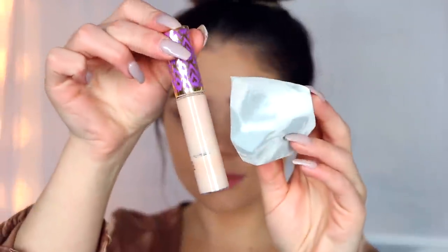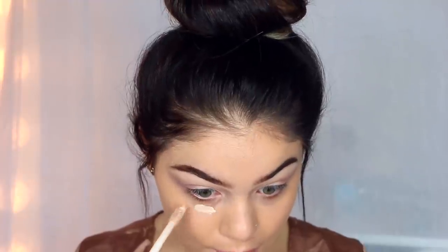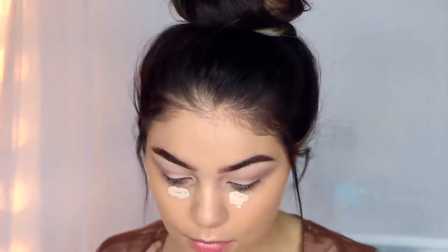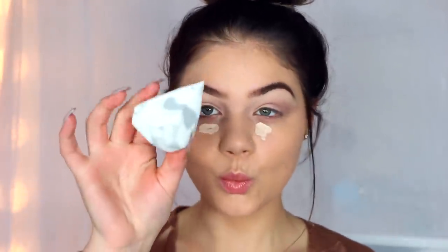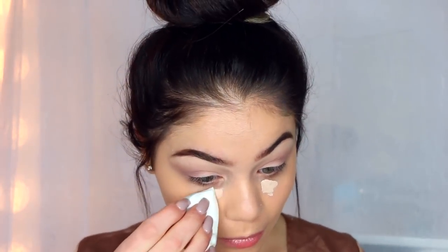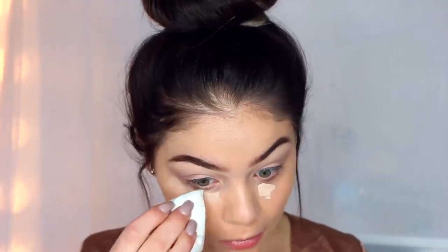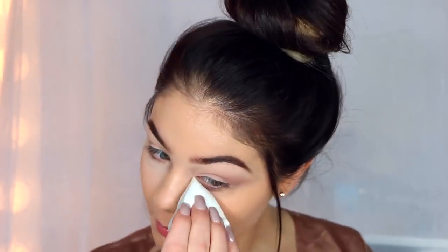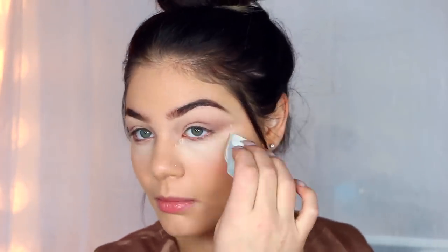Taking my favorite concealer at the moment, which is the Tarte Shape Tape in Light, and this marbleized sponge from Real Techniques — I'm obsessed. I'm going to be putting a little bit underneath my eyes and blend this away with that sponge. It was my first time using it and I absolutely love it. The point really fits into that under-eye area nicely, and it has a bunch of different points and curves on it where you can get into different crevices. I think it just blended it away really flawlessly.